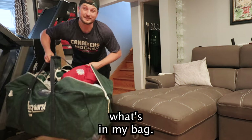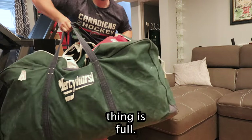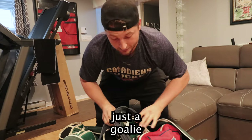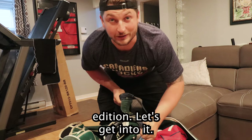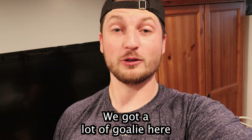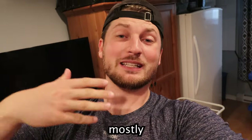Welcome to a 'what's in my bag' video. As you can see, this thing is full — we got a lot of goalie gear here. This is just the goalie edition. The bag is super full. It's gonna cover ball hockey, ice hockey, and roller hockey because the gear is mostly the same.